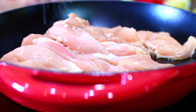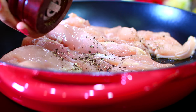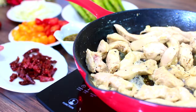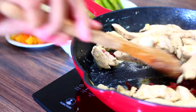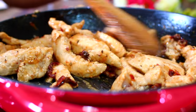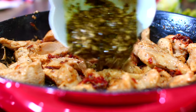Go ahead and season this with salt and pepper to taste, mix everything in, and let the chicken cook for about two minutes. Next, I'm adding in some sun-dried tomatoes. Allow the chicken to cook with the sun-dried tomatoes for roughly five minutes — this is going to give the chicken really good flavor.